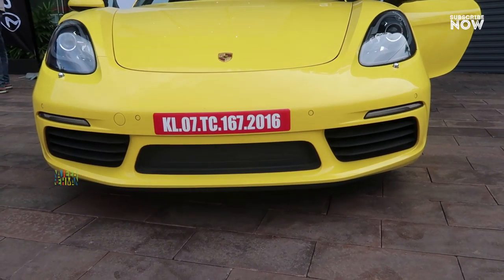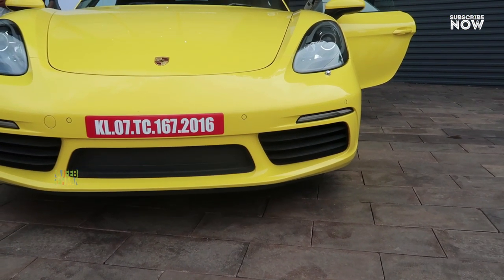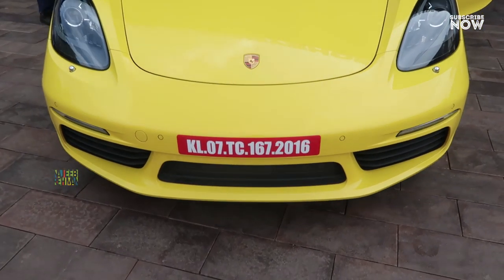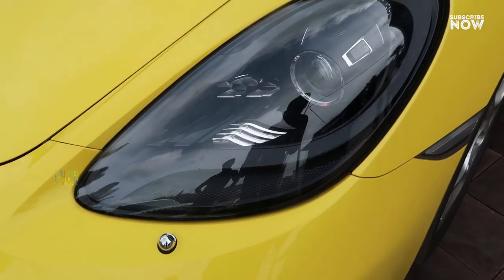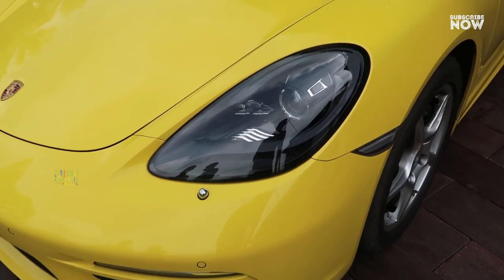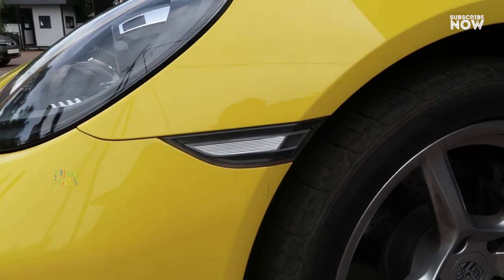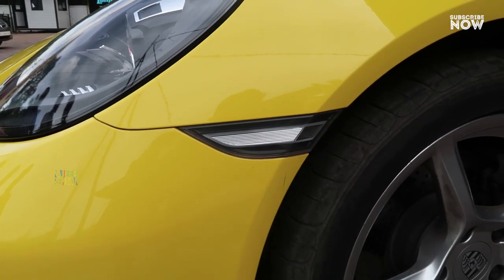We are going to get an air dam. It is a very big indicator, very narrow. We have a front sensor. This is the Porsche logo. This is a headlamp — a signature headlamp. It has a 4-point DRL light with a chrome element. The headlight is a Porsche signature headlight.